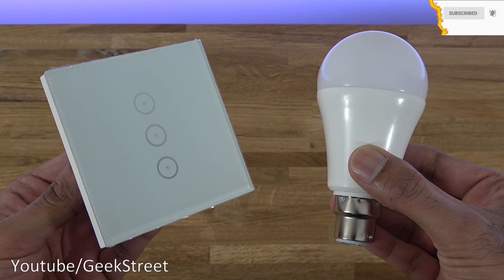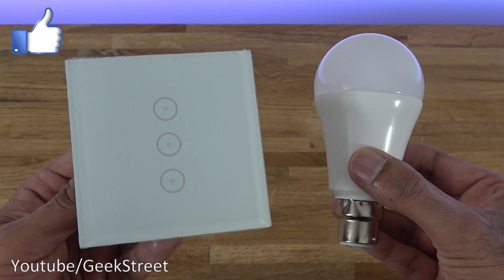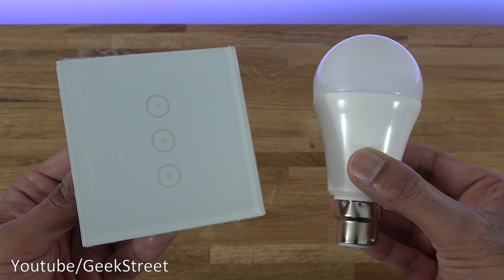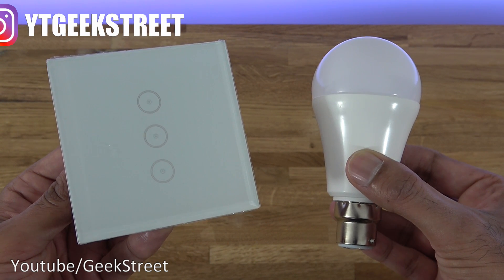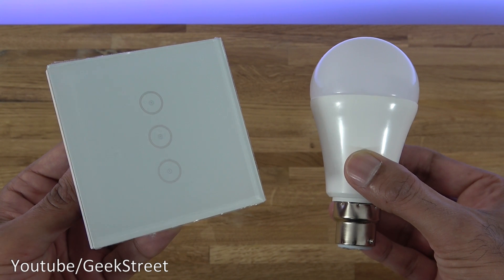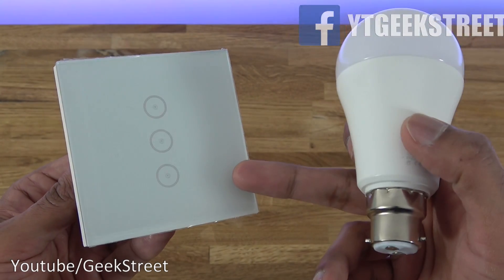Hi there. So today I've got a video that's slightly different — this is more of a concept video and I'm going to try and demonstrate this concept. In terms of Wi-Fi light switches, to install many of these switches you normally need a neutral wire. For those people who don't have a neutral wire, like myself, you may have to go for a light switch with a capacitor that needs to be installed at the junction point. I don't really like the idea of putting these capacitors in, so this is my idea.